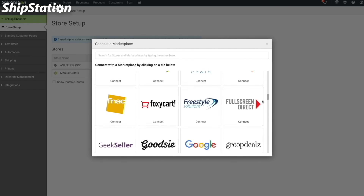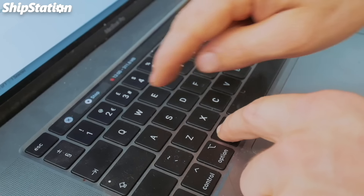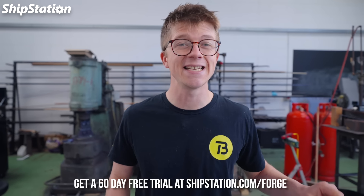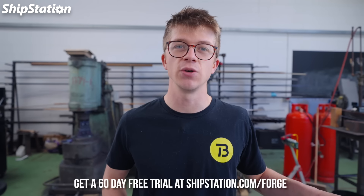Got to take a quick second to thank today's sponsor, ShipStation. It is the industry leader in web-based e-commerce shipping solutions, helping even the smallest one-man-band operation to huge multi-warehouse companies become exceptionally efficient at processing, fulfilling, and shipping their customers' orders. Your selling platform — whether it's Amazon, eBay, Squarespace, or countless other services — syncs all your orders into the ShipStation dashboard, where you can automate routine shipping tasks, print shipping labels, and select the best rate and delivery time. With a ShipStation membership you get up to 84% off UPS and USPS shipping rates, and you can schedule USPS pickups so they come to you. Go to ShipStation.com/forge for a 60-day free trial.